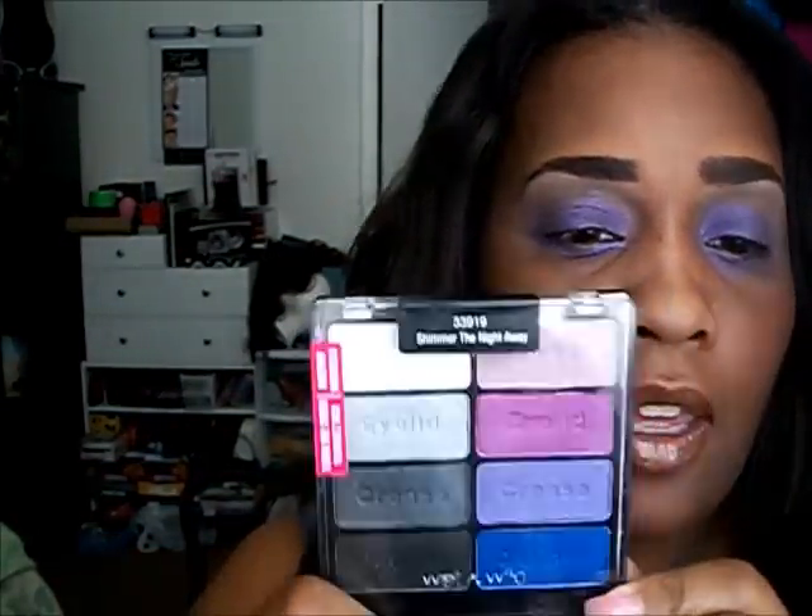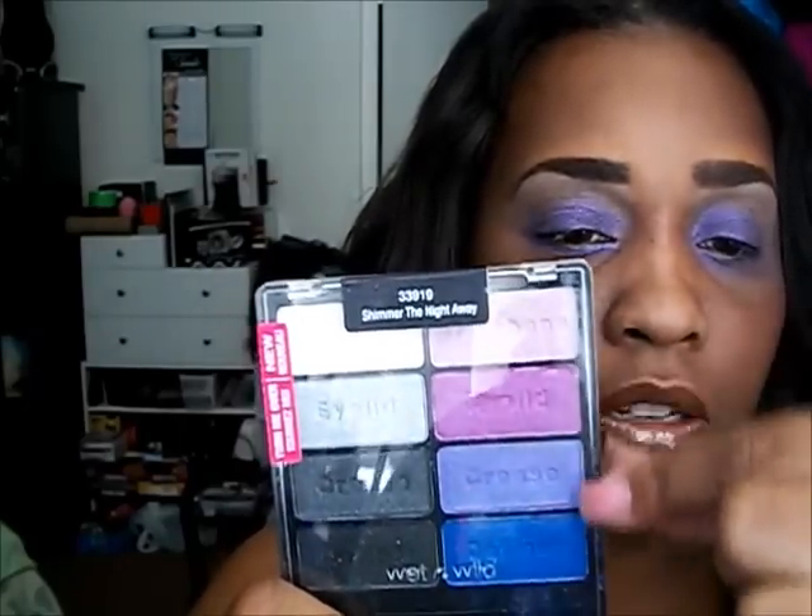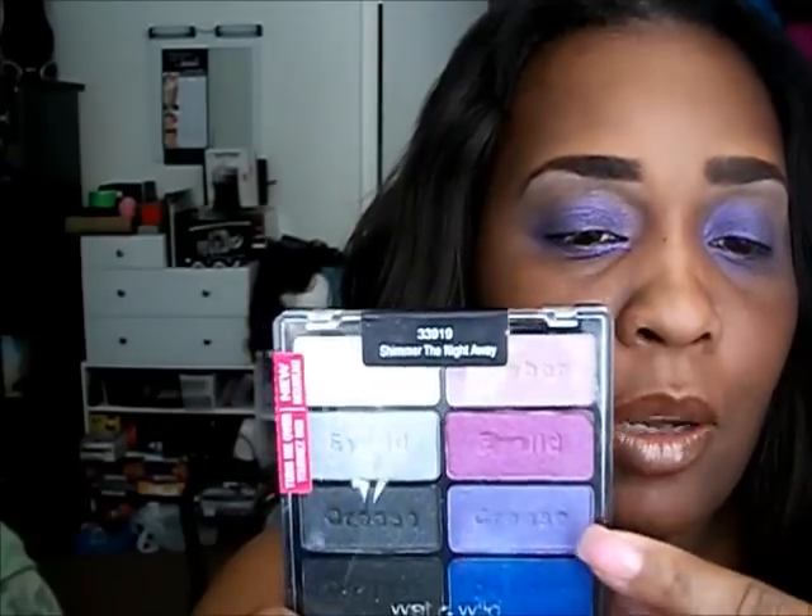For the shades I'm using from this Wet and Wild palette — this is Shimmer the Night Away. The shades I'm using are these bottom three shades: the blue, purple, and that pink looking color.